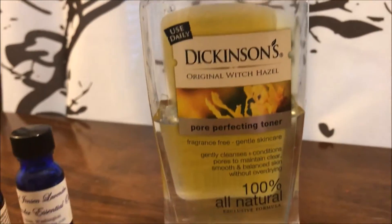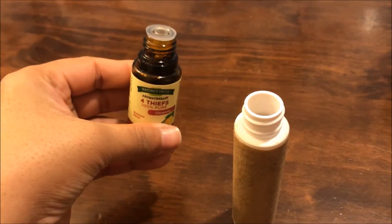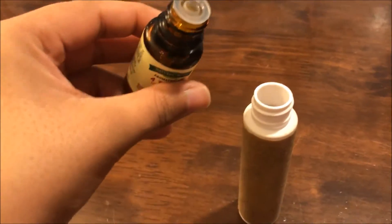This is Dickinson's Original Witch Hazel. I'm going to go ahead and start with the Four Thieves — you just want to get ten drops into your container.